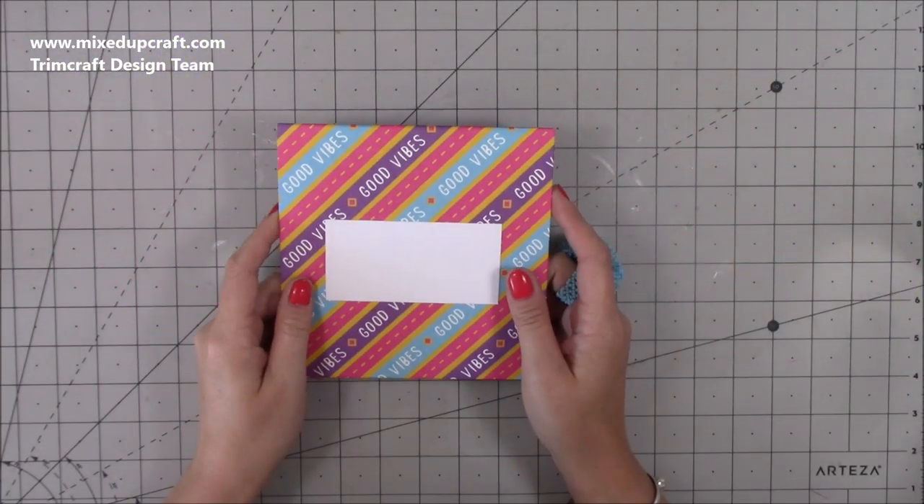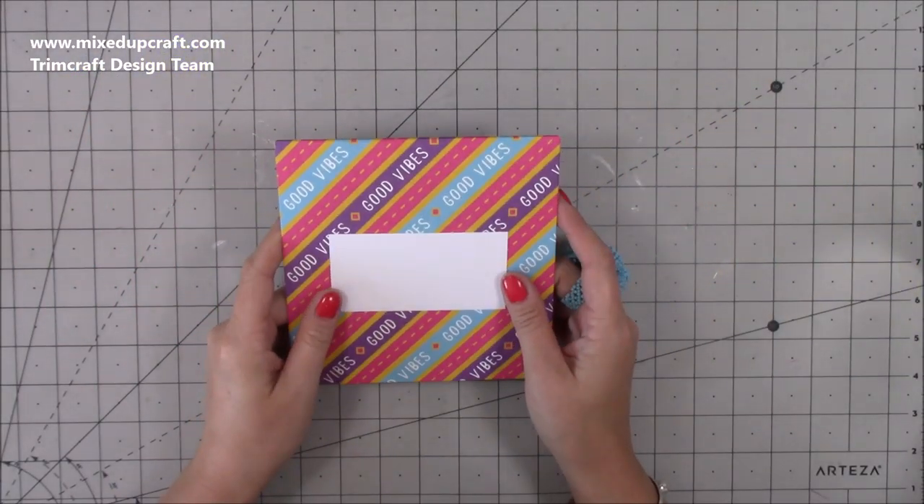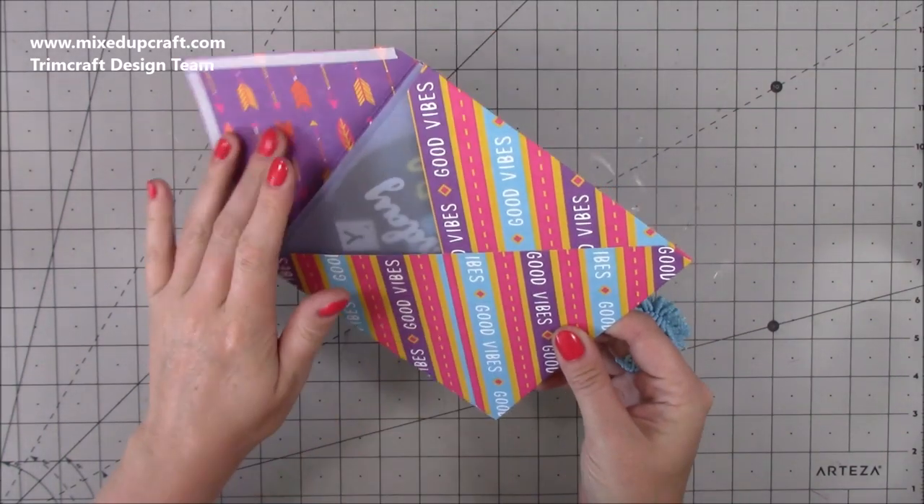Hi everybody, it's Sam at Mixed Up Craft. Thank you for watching my tutorial today. I've got another fun card for this year's series and this is a record card.